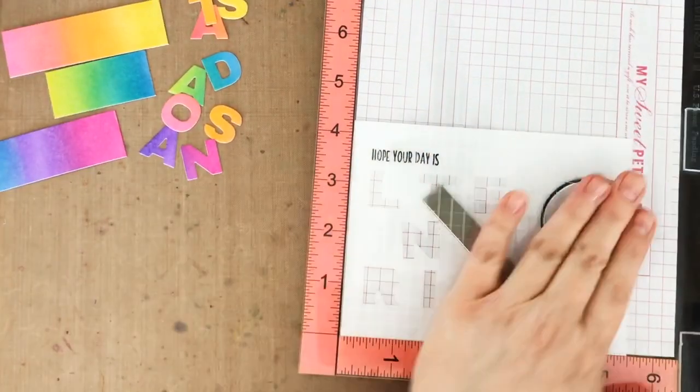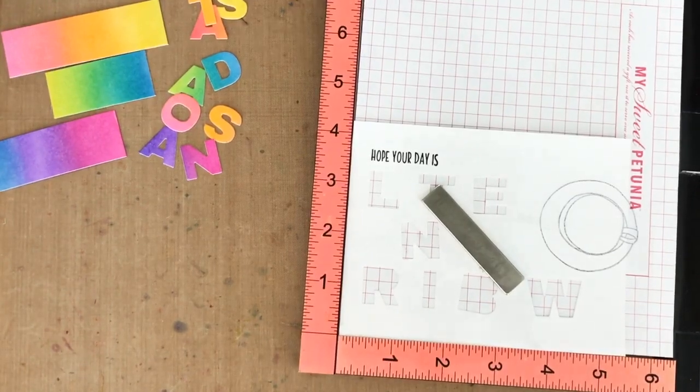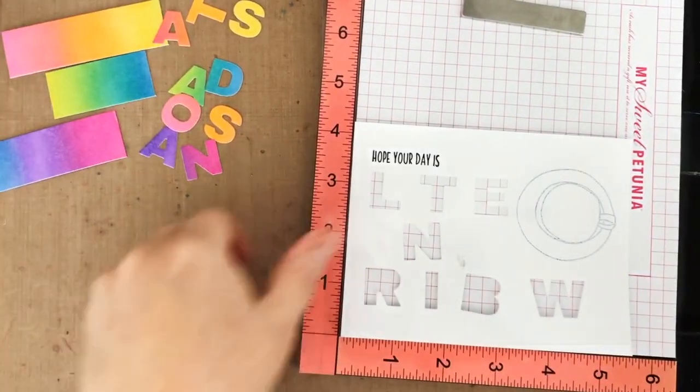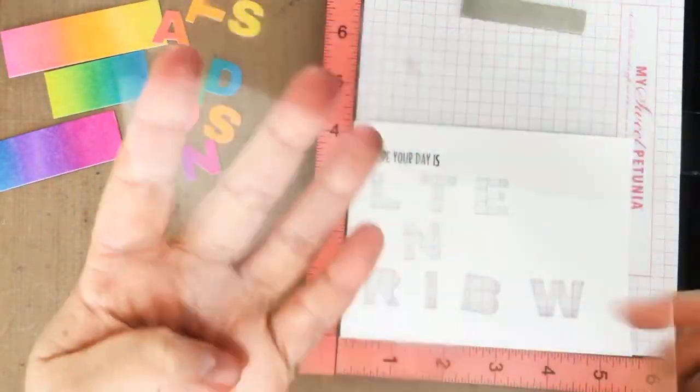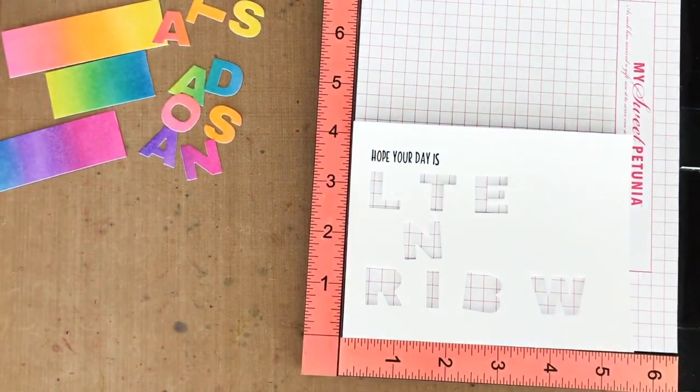Then when I ink the stamp and close the MISTI, it stamps onto the acetate and I can double check my spacing. Now if I'm happy with the spacing, I can move the stamp and totally test it again. But if I'm happy, like I am here, I can just wipe off that acetate, ink up my stamp again and stamp onto my card front.